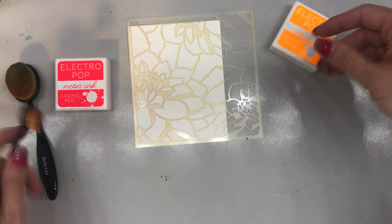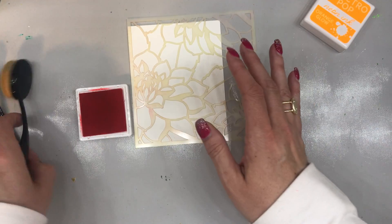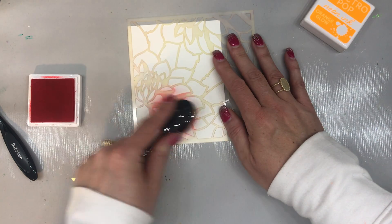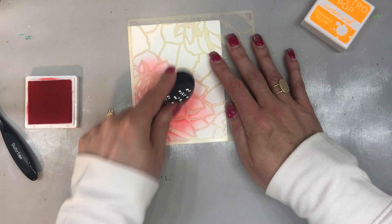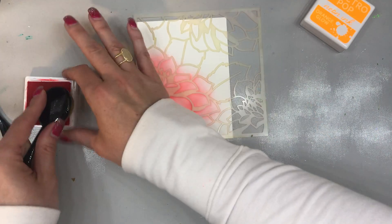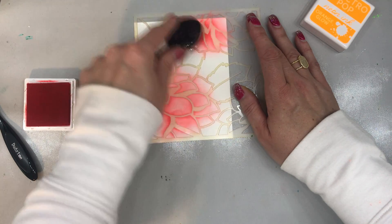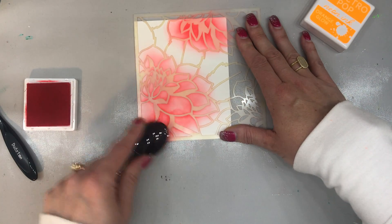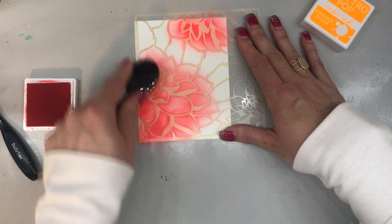I got my Blending Brushes off of Amazon — I know I'm horrible, but I need to get the real ones. So the first thing I want to do is I actually want to make my flowers red. So I'm going to go in with the Raging Red, and I'm just going to start to layer out that color into the flowers, and then we're going to go through with the Orange Glow and fill in the rest of it. And the more color you add, the more intense your color is going to be.